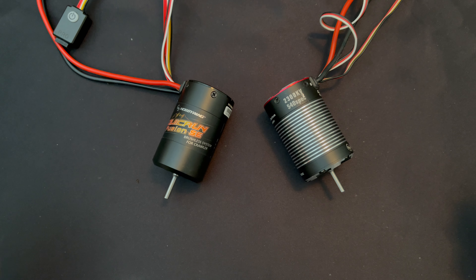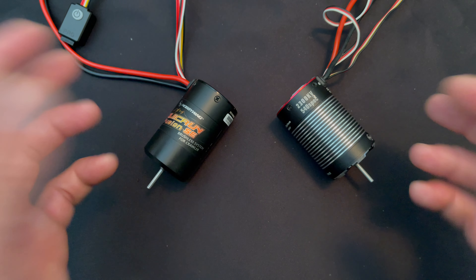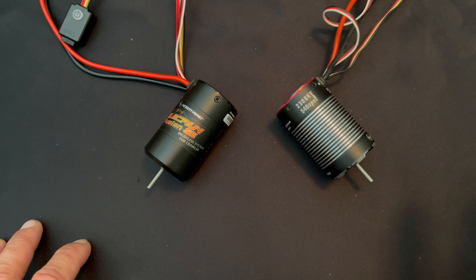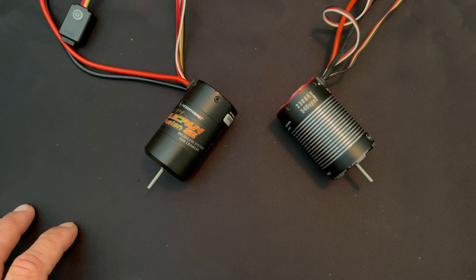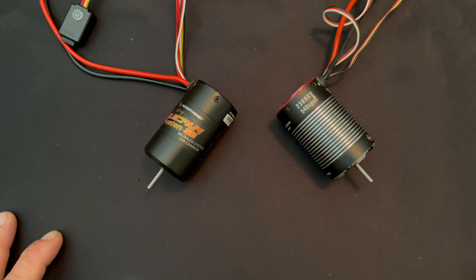Well, there you have it folks — a quick and easy comparison of the SE and the Pro from the Quickrun Fusion lineup, our 2-in-1 rock-crawl-based systems that can do a little bit more than that as well. If you have any questions, comments, or concerns, shoot us an email at northamerica@hobbywing.com. We also do a podcast called RC Stuff powered by Hobbywing — we give away a free Hobbywing combo each episode on the first and third Friday every month. Thanks for watching another episode of The Charlie Show right here on the Hobbywing official YouTube channel. See you next time.